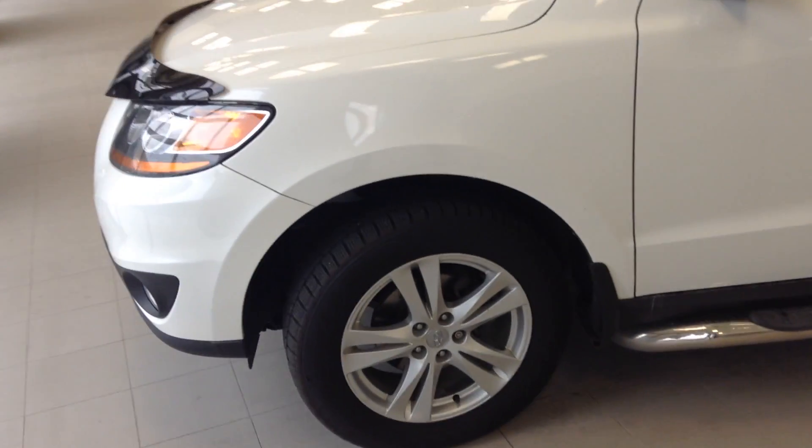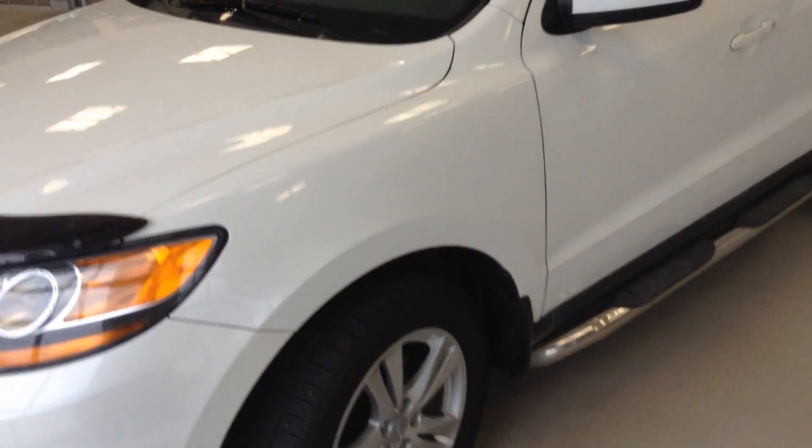So again, my name is Jordan. Feel free to come take it for a test drive and I'll be giving you a call shortly here and we'll get something started. Thanks.